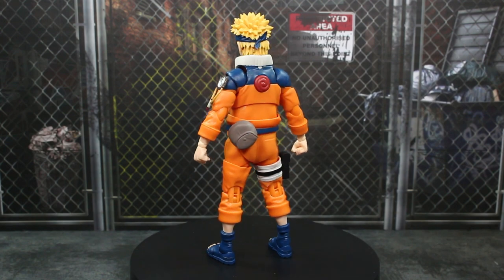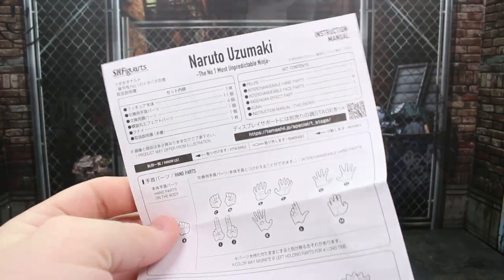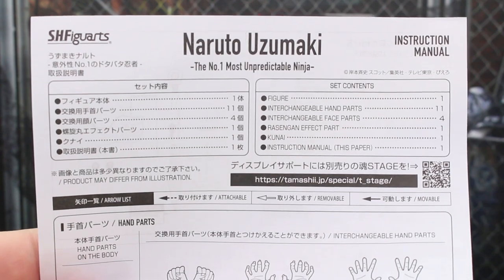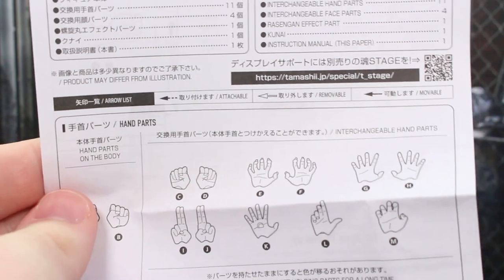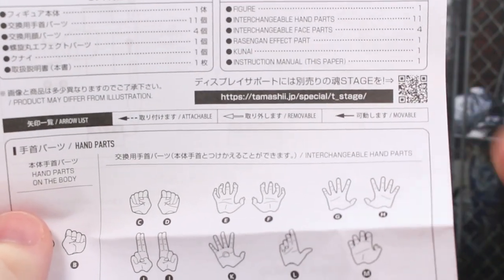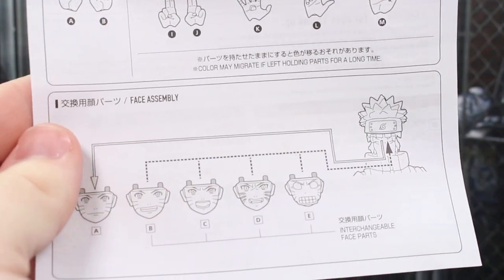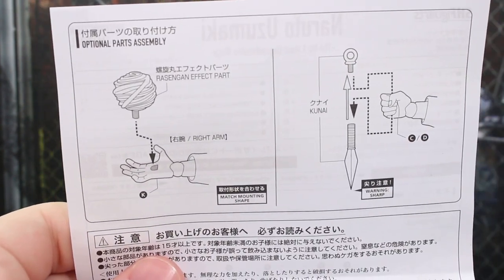Let's go ahead and take a look at all the accessories, then we'll take a closer look at the figure. Pretty on brand with the other Naruto figures, as well as really any other figure in the SH Figuarts line — we do have a lot of accessories. This time, compared to recent releases, we do have a paper instruction manual. Some of them have been digital, where it's a barcode on the packaging that leads to a PDF. The manual shows you what's going on with the different hands, how to interchange stuff, how to use the effects pieces, and the weapons.